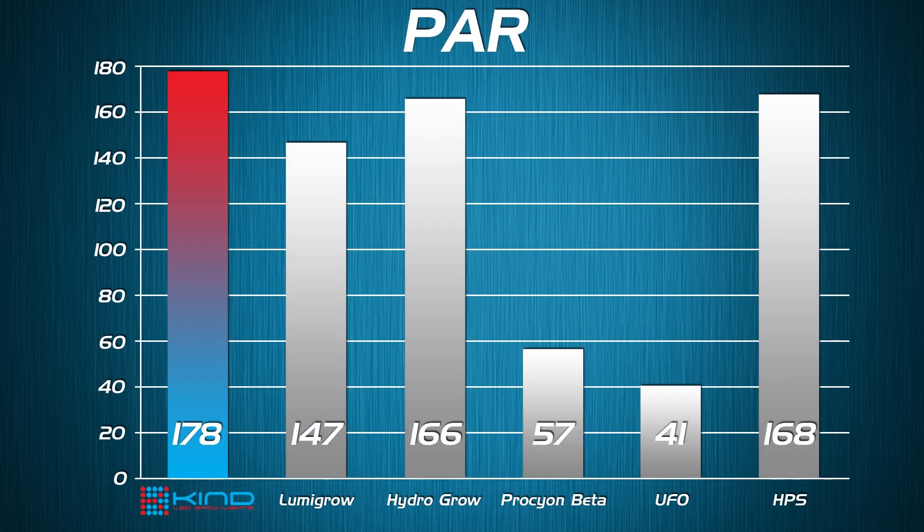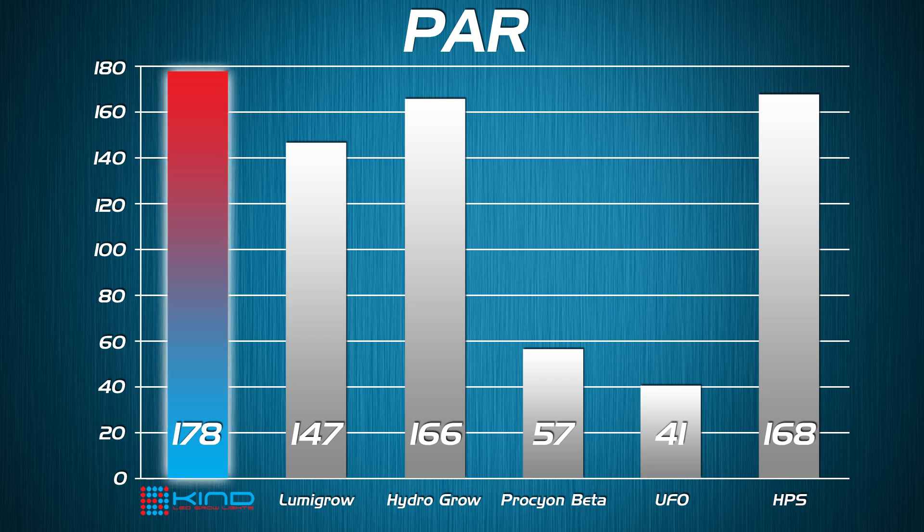Here are the results for the PAR reading. This data represents an average collected from three different points around the four-foot by four-foot growing area. PAR is a very important reading because it tests for what the plant actually absorbs of the light. Surprisingly, the Kind LED grow lights beat even the HPS. Even though the HPS had such high lumen intensity, the Kind LED grow lights outperform it as well as all the others. The HydroGro came in a close second, but combined with the lumens, the Kind LED's strength and intensity combined with PAR is much more dense and powerful than any of these other LED grow lights.